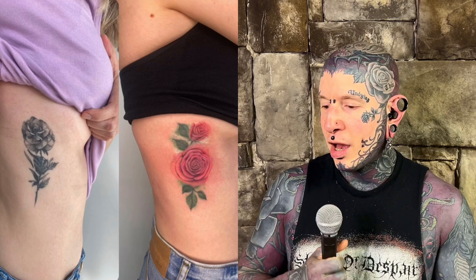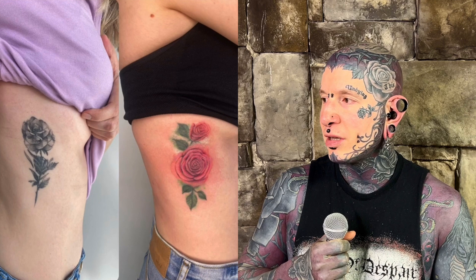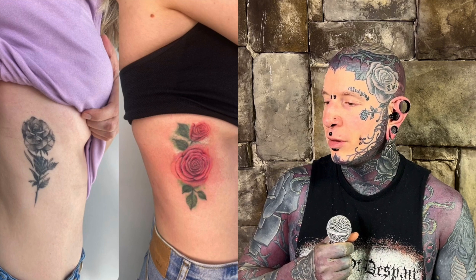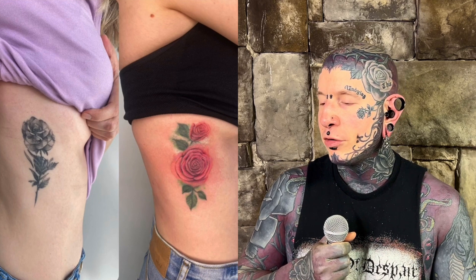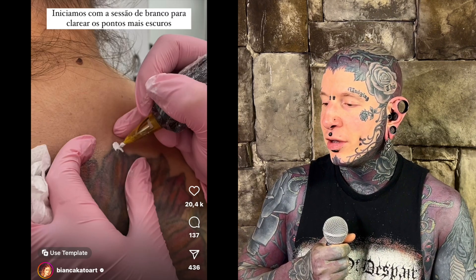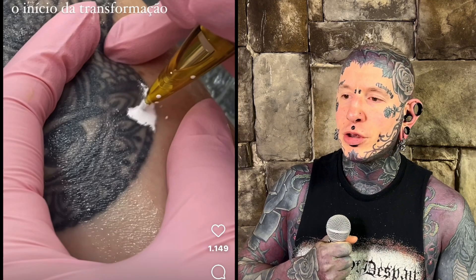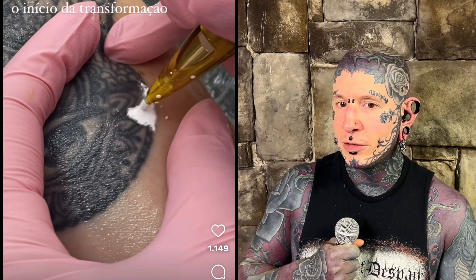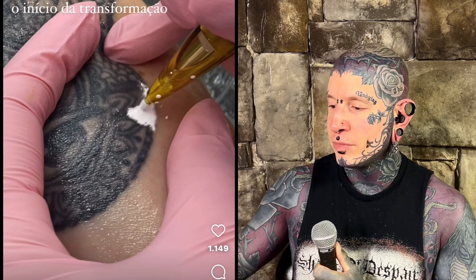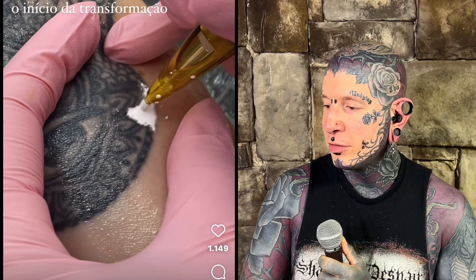I was looking through her videos — something like six sessions is what she quotes people for these. In some of them she'll have whited out parts of the tattoo but not all of them; others she'll white out everything. Sometimes she'll white out just the backgrounds, sometimes just the lines.